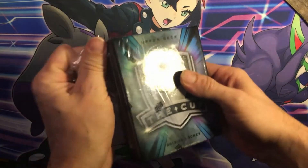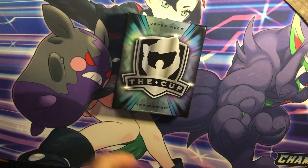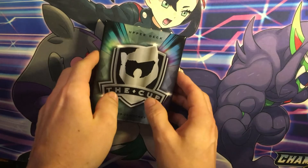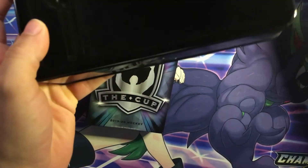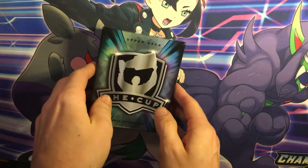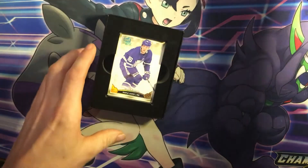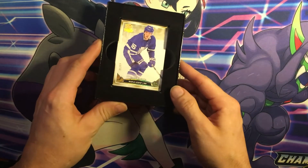I've seen some nice pulls coming out of this product. We got a Mitch Marner to start us off — 11 of 12, Toronto Maple Leafs.